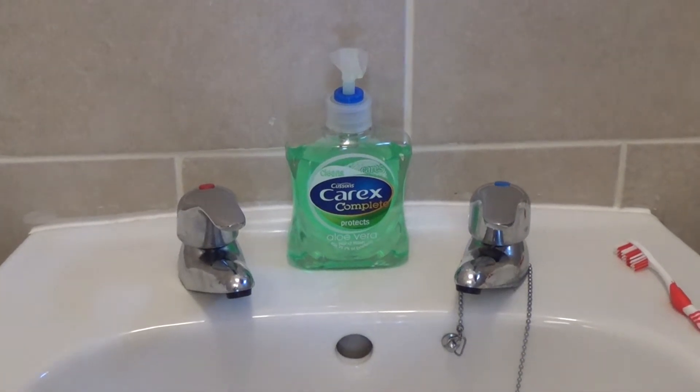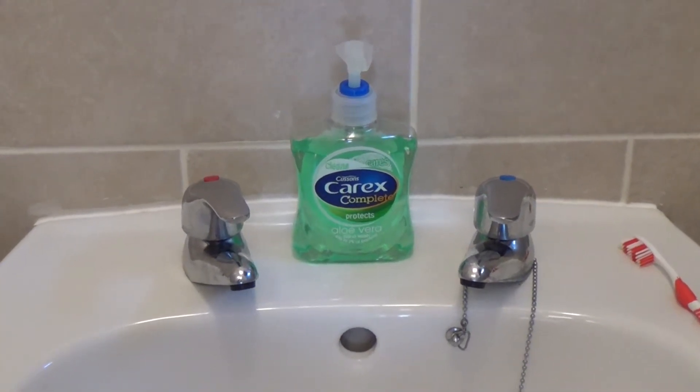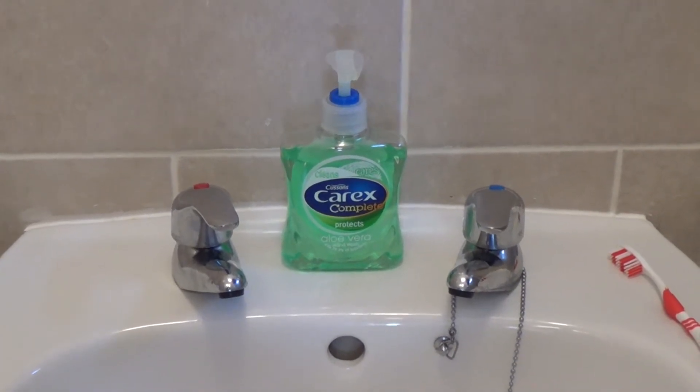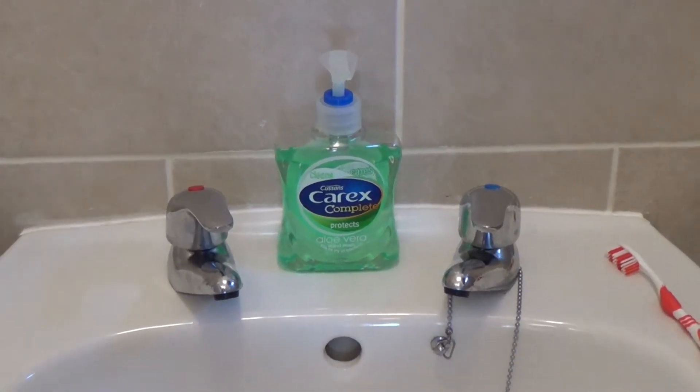Hello and welcome to this how-to video on how to turn on the tap. In this video we will be showing you how to use simple turn type taps.